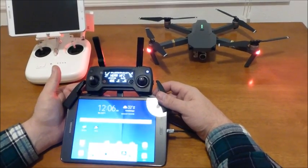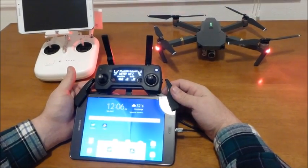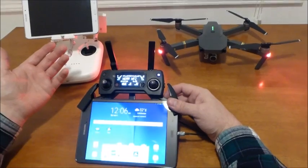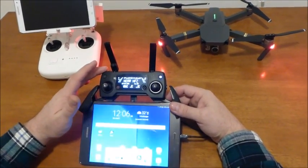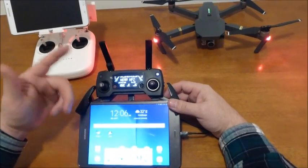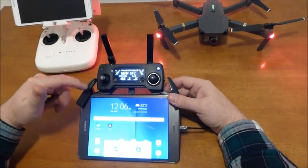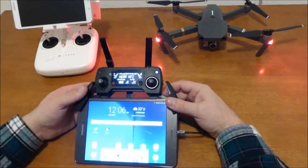If you have a Samsung Galaxy Tab A or Samsung Galaxy Tab S2 and you're about to throw it in the garbage, you can still use it with this workaround. First you turn on the remote, then the Mavic, and third the tablet. Turn it on and it will recognize it and you can still use it.